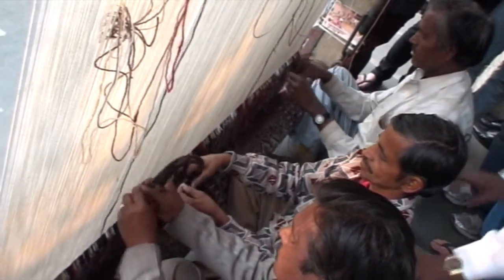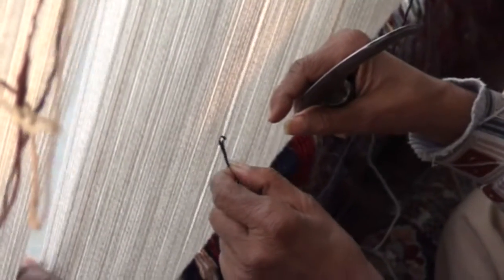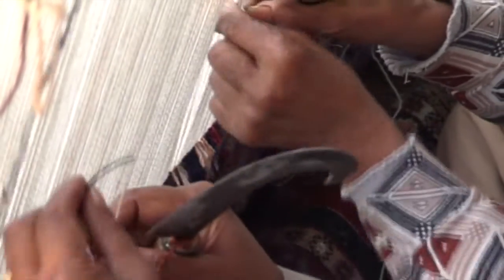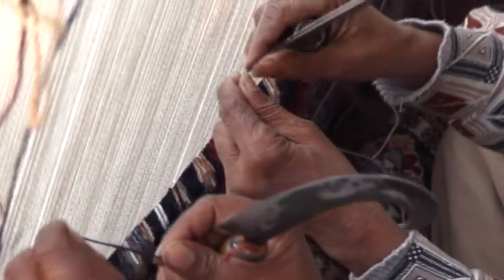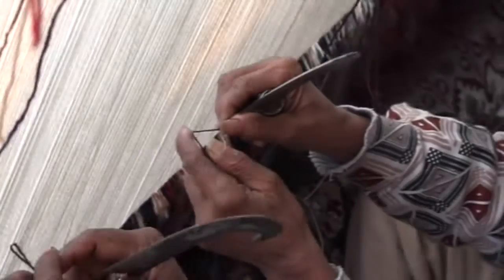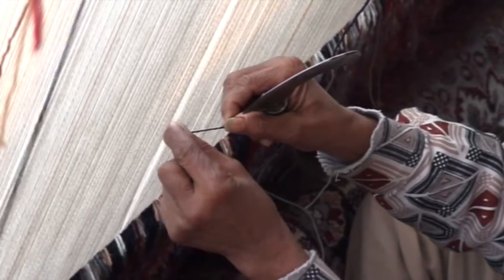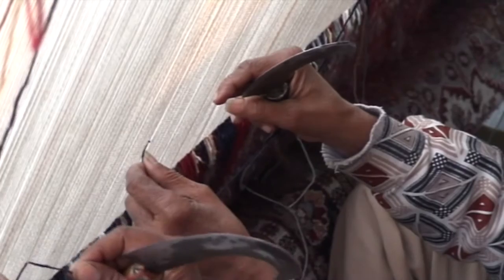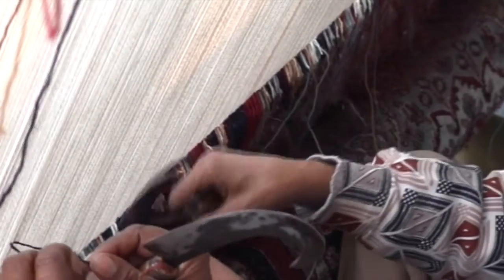Now they will show you knotting in very slow motion. Watch them doing the string exactly from the back row. Return the wool in between the two, press it down and cut. This is one single knot of the Persian style. He takes one wool in the hand, pulls the wool inside, then pulls another string, then returns the wool in between the two, presses it down and cut.